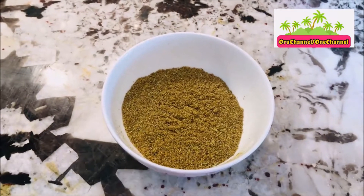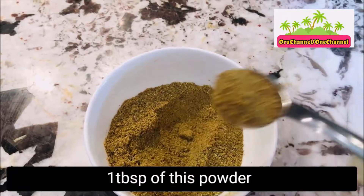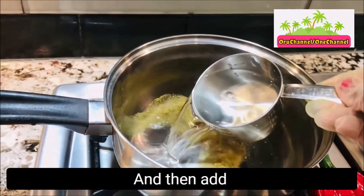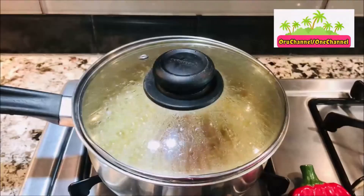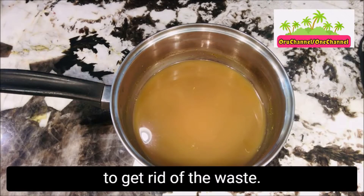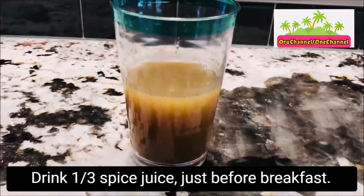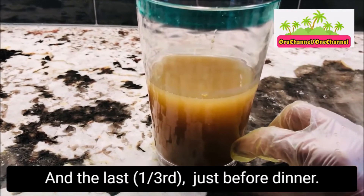This spice powder is good for one whole week. Each morning, we need to take 1 tablespoon of this powder in a pot, then add 2 cups of water and boil it for a few minutes. We need to strain the juice to get rid of the waste. Drink 1/3 spice juice just before breakfast, next 1/3 just before lunch, and the last 1/3 just before dinner.